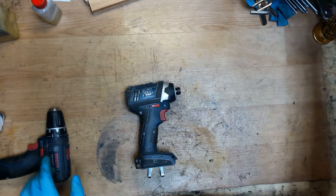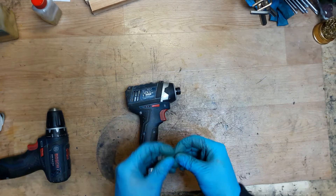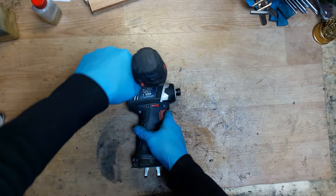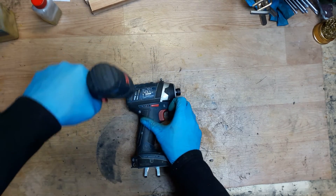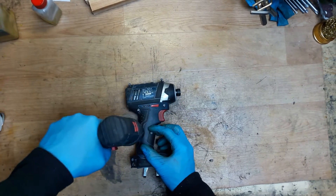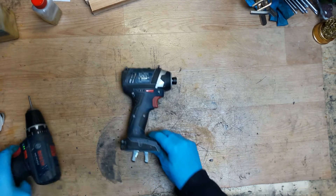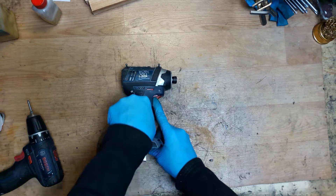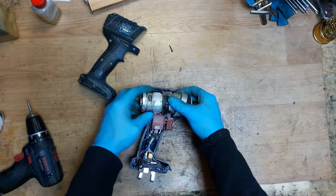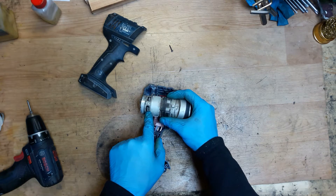First of all, I will unscrew the screws that are holding the motor housing. We can see some dust inside, and we can see the motor carbon brushes from this hole.